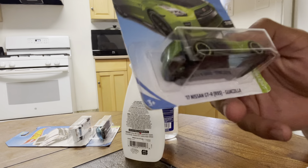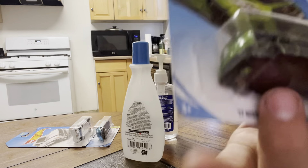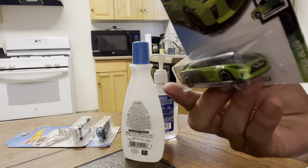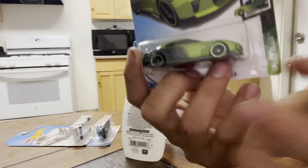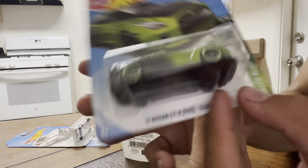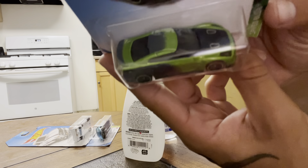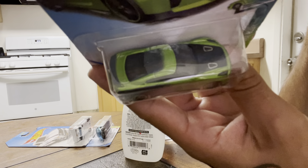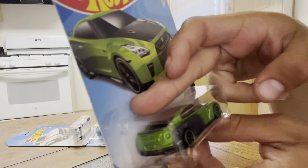Okay, so I messed up. I put some glue on this car. So I got some glue on the car, I'm trying to close it because it opened up on me.